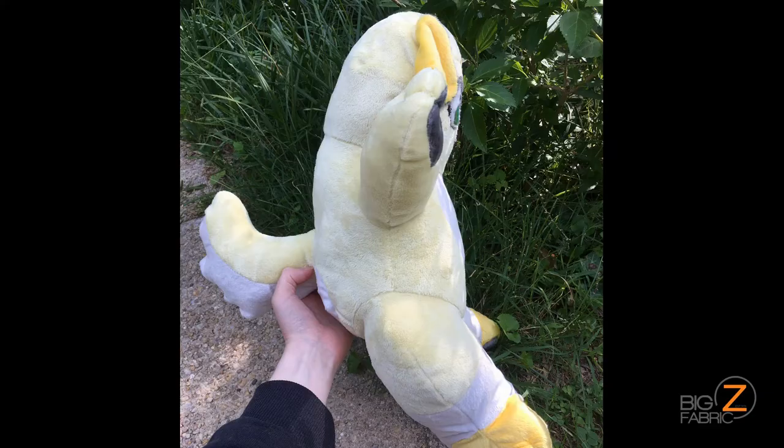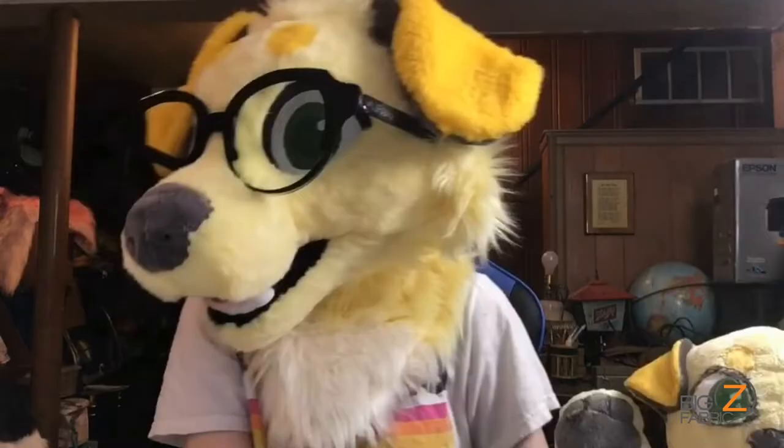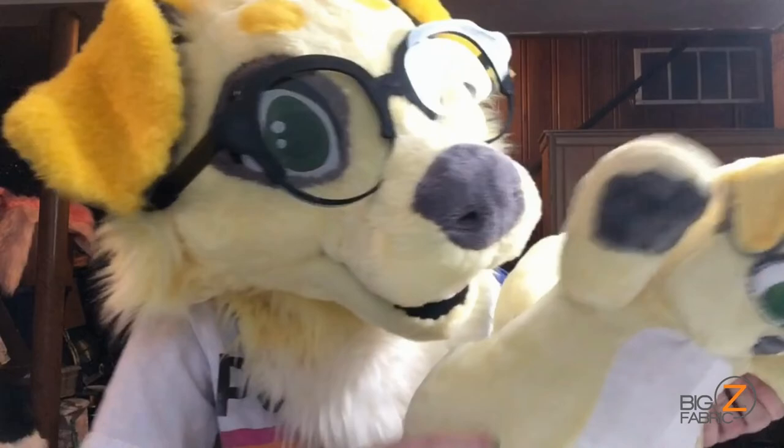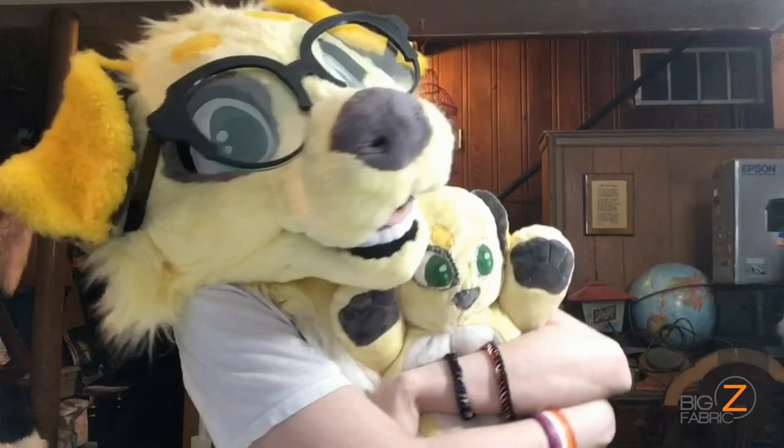A final note: it matches their EcoShag fur perfectly. I also purchased the fur for my fursuit from Big Z Fabrics and it's an exact match, so I'm really excited about that. So now I have a mini me. That's about it and I will see you guys in the next video. Bye!